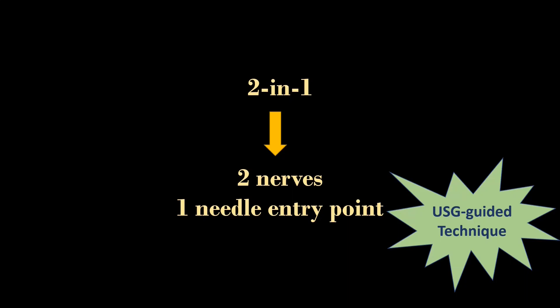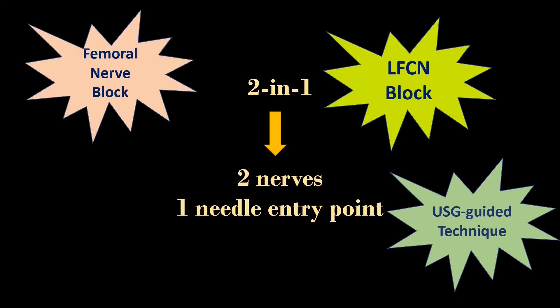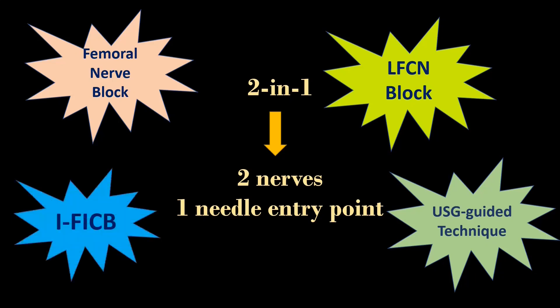Here we are blocking two nerves: the lateral femoral cutaneous nerve of the thigh and the femoral nerve, through a single needle entry point. The LFCN is blocked directly, whereas the femoral nerve is blocked either directly or indirectly via the infrainguinal fascia iliaca block.